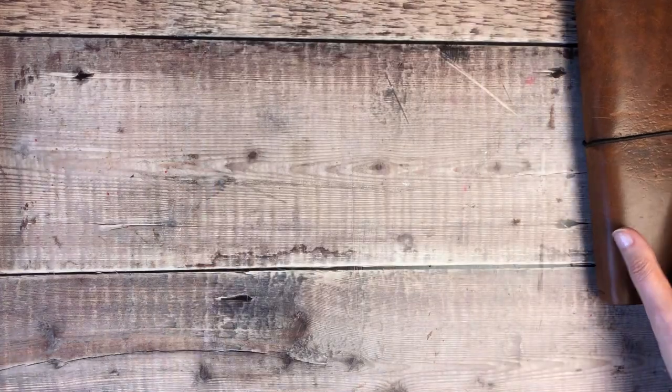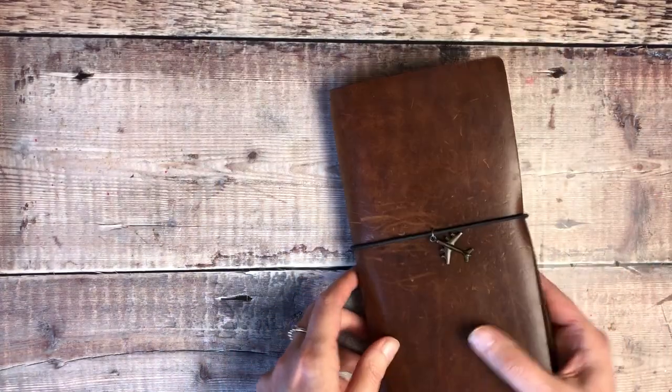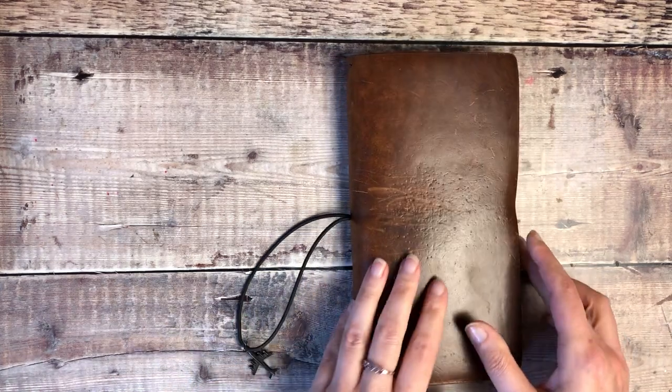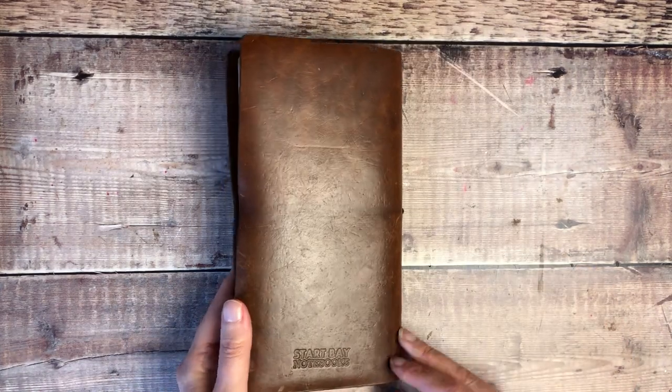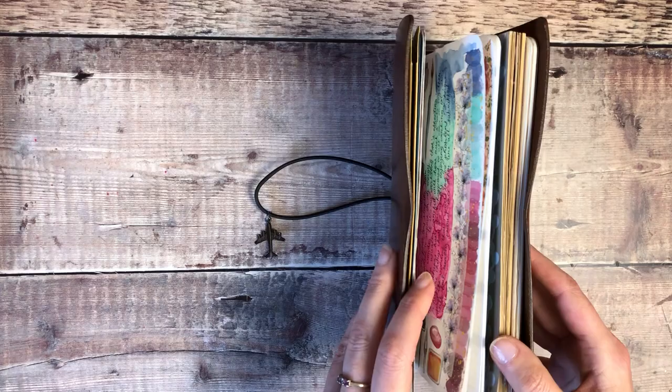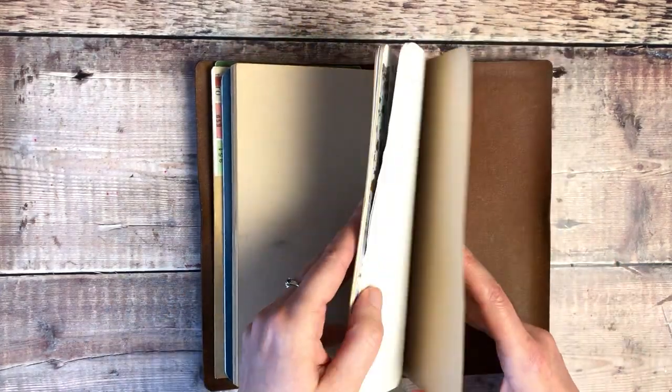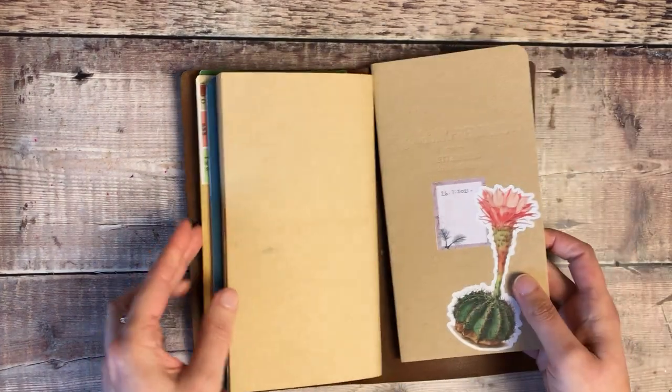For my journaling today, I'm going to be working inside a standard size Traveler's notebook insert. I keep it inside a cover from Start Bay Notebooks, and the insert I'm going to be using is Good Ink Pressions brand — it's got Tomoe River paper in it.